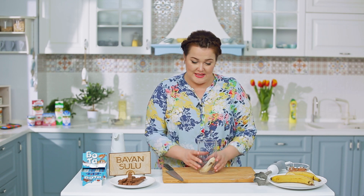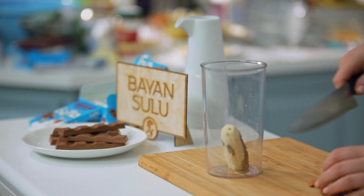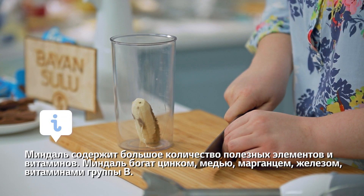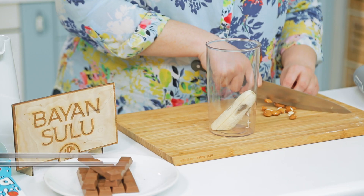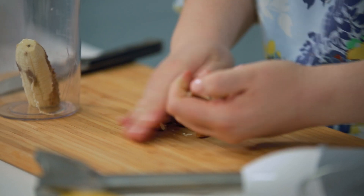Вот один из самых простых рецептов. Берём банан и миндаль. Я немножечко рублю миндаль — хорошо, если вы его предварительно замочите в кипяточке: будет очень легко сделать миндальный коктейль, он режется легче, становится мягким.